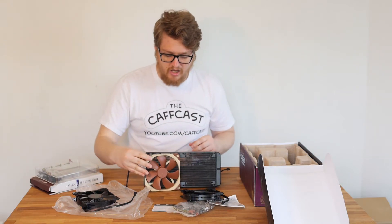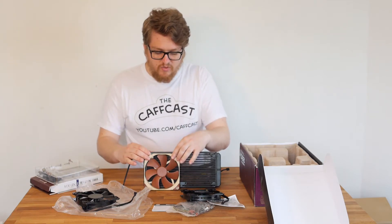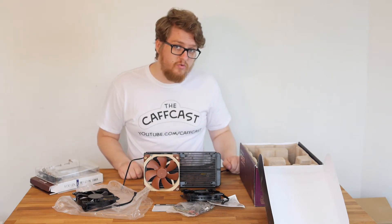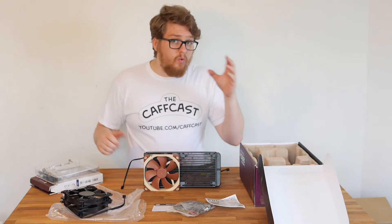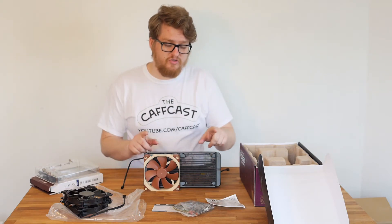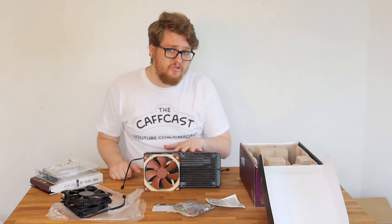Shout out to Linus of Linus Tech Tips who did a video using duct tape around the outside of a round fan on a CPU cooler radiator to prove that the gaps reduce static pressure and prevent adequate cooling. So I will not be using the included round fans — however, they are still useful for swapping out: put your case fans onto the radiator and relocate these to your case instead.